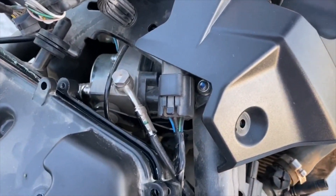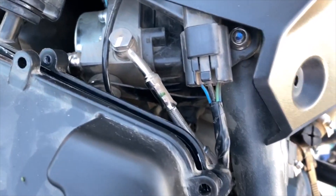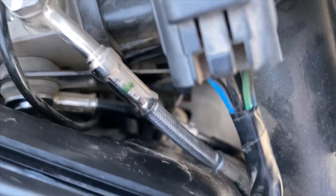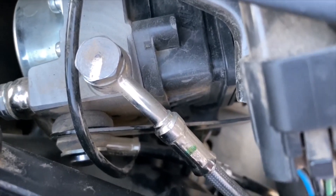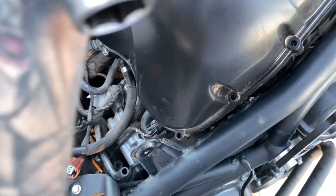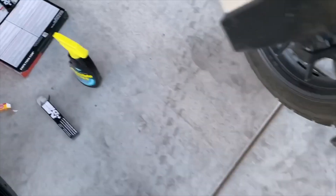I got down there and got the plugs out. The coil packs are a pain to get out, especially the third one. The ABS system is right here with two hard lines that go right down over the coil on the third cylinder — pain in the ass. The first cylinder was easy: take off the electrical plug from the coil pack, pop the coil pack out, and go down with a regular 5/8-inch deep-well socket.